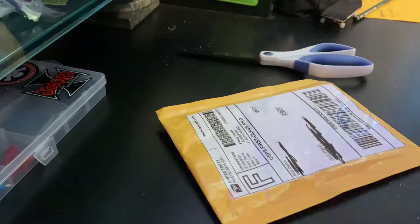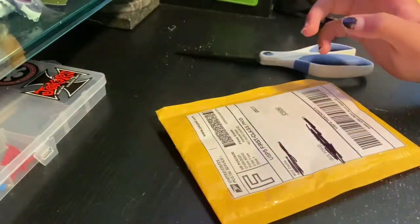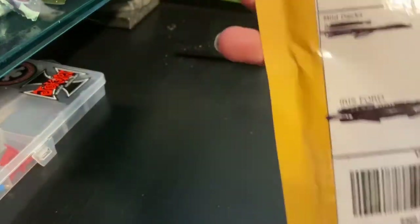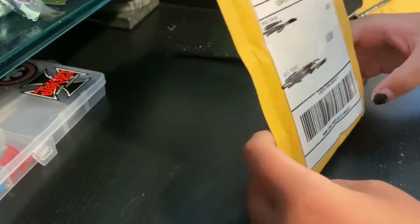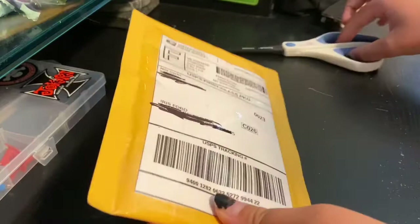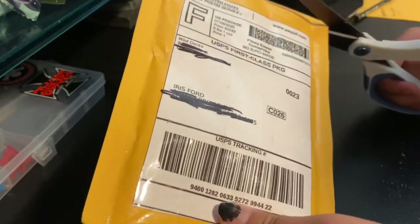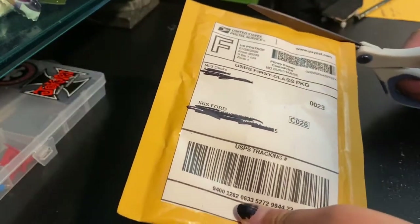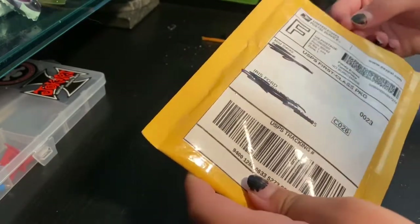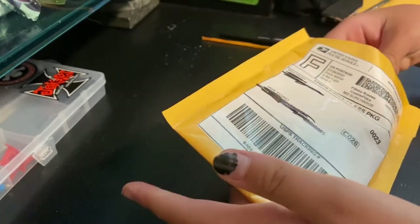Hey, what's up everybody! Today is a super exciting day because one of the parts to my dream setup came in. This is from Milddex — super excited to open this up. It just came in the mail, I went outside and grabbed it, and yeah I'm super excited to open it, which is what we're doing today.